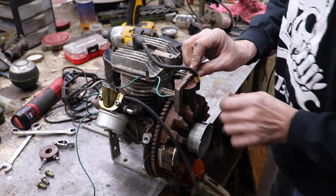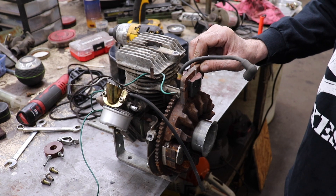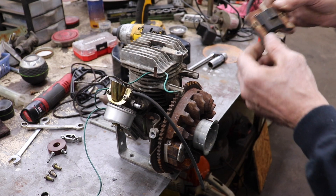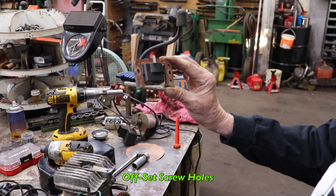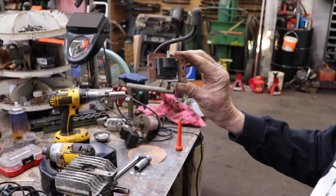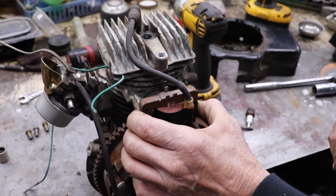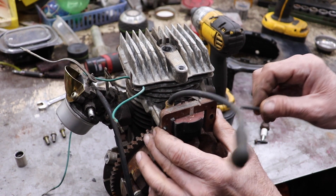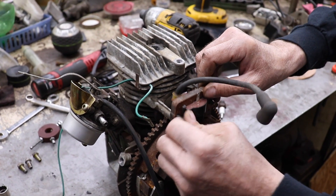If we take this coil off and spin it around, we'll quickly find out that it's not going to work. You know why? Because they offset the screw holes. Now they did that on purpose, so that way in case you had to replace the coil, the coil only goes on one way — they made it idiot proof. So by flipping it around this way, I can't get the screws in there. See, they won't work. This one's not going to line up.